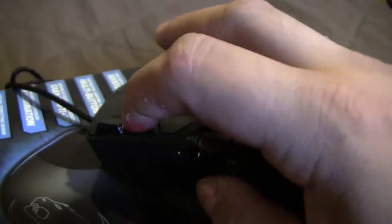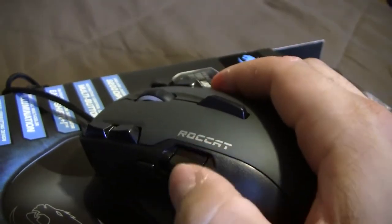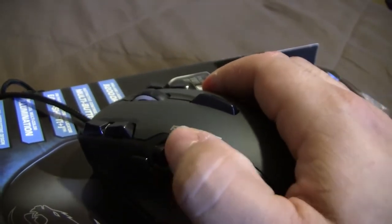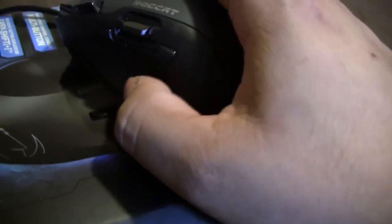As you can see here: right and left click buttons up here, more buttons up top, and it has extra buttons here, here, here, and here. It also has this cool little analog stick for your thumb — back and forward. And it has the Easy Shift button down here; that one is dedicated for that and is very easily accessed.